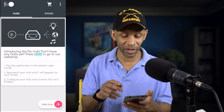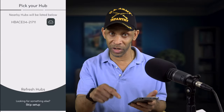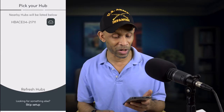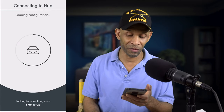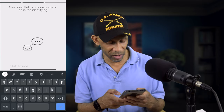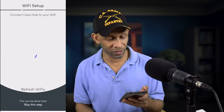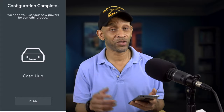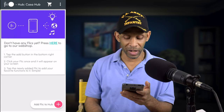Now that we're signed in, we're going to add the hub. Click the little plus sign at the bottom and make sure the hub is plugged in — once it's plugged in it's going to get recognized. It picked up my hub and it's taking a few minutes to calibrate. We're going to name it, then click continue. It's connecting to the hub and now it's asking me to connect to my Wi-Fi. After you connect to Wi-Fi, configuration is complete — click finish and the hub is added.